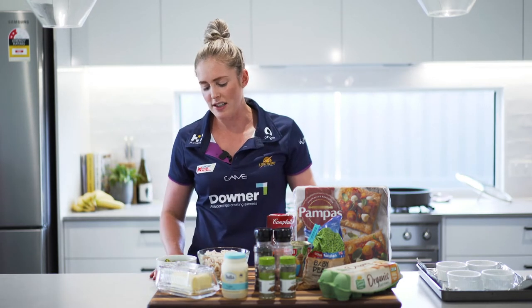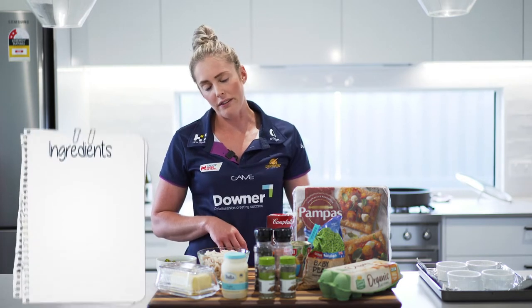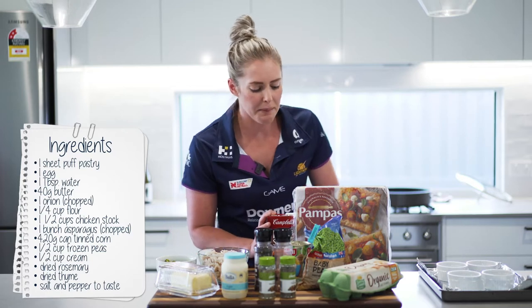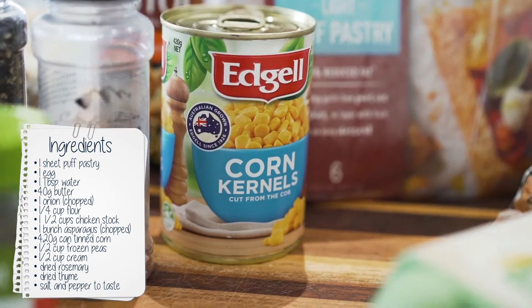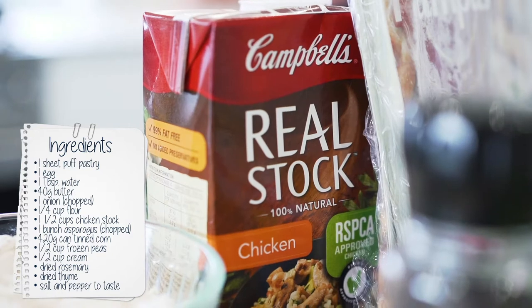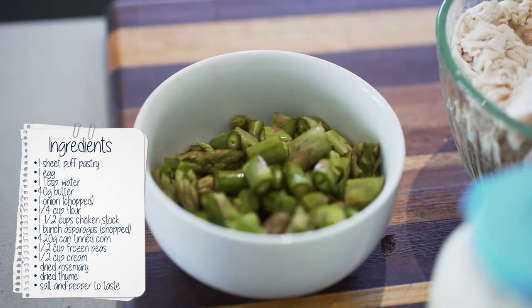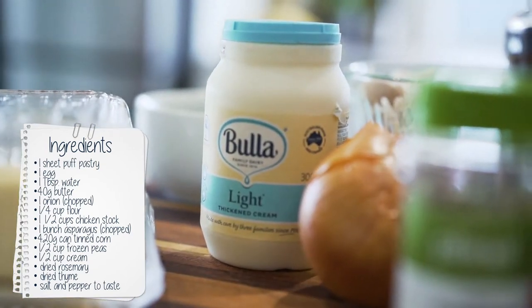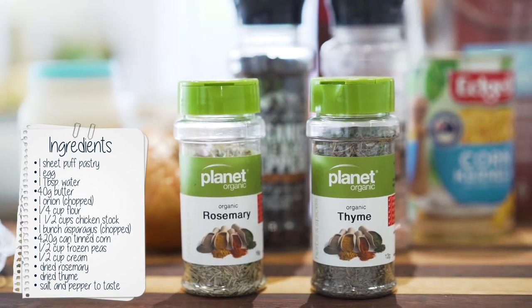Let's have a look at what we stole from Maddie's pantry and fridge. She was extremely well stocked, and I know her very well, so I also know what her favourite foods are. Today we took some eggs, peas, a tin of corn, some pastry — she only had one sheet left that she really wanted me to use. We also have chicken stock, shredded chicken already cooked, some asparagus which I've chopped up, butter, a little bit of cream, onion, and I've added some rosemary and thyme.